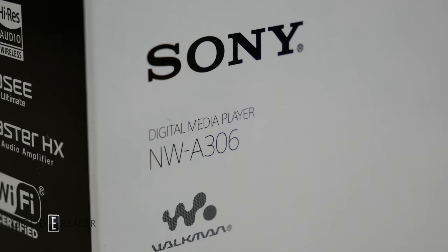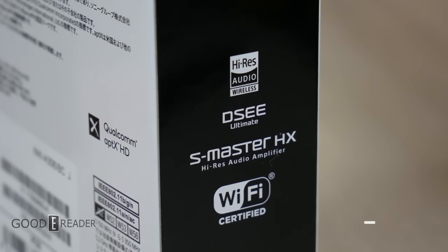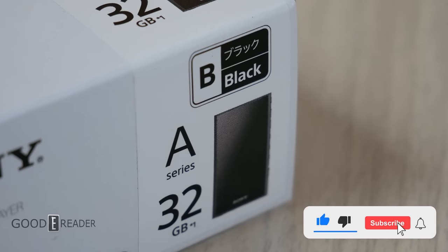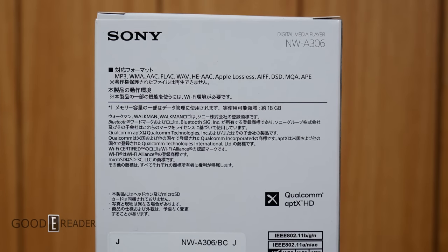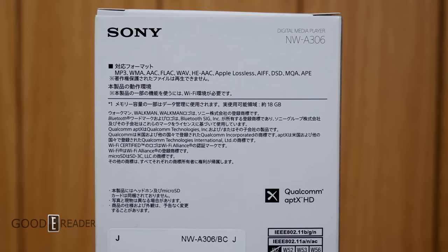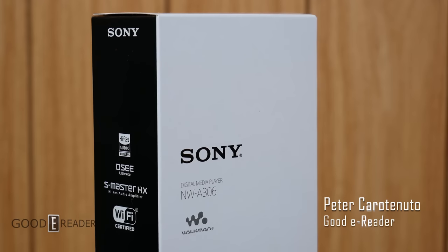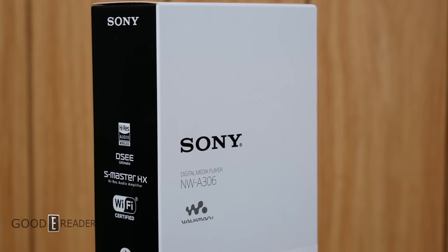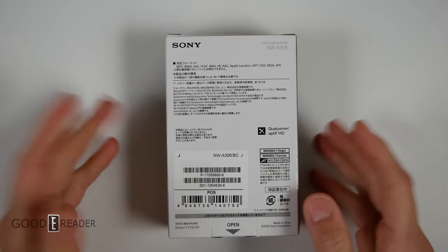Hey everyone, look what it is — it's 2023 and we have a digital media player, also referred to as a digital music player. This is the Sony NW-A306, which has taken the industry by storm. It plays more than just MP3s.